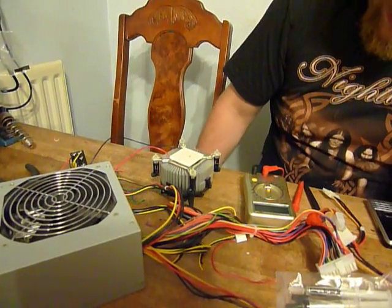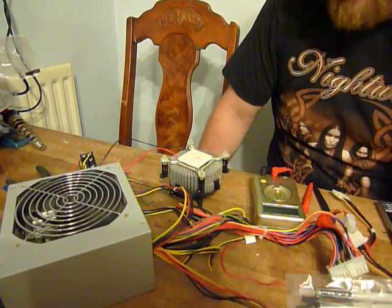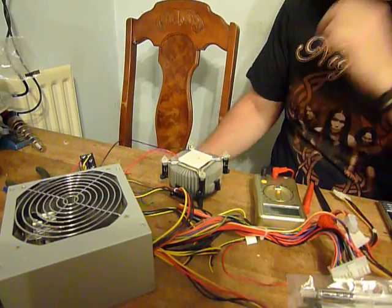As soon as the power supply comes on, it's spinning up the fan. The power supply's a bit crap, but it should be good enough for the job.